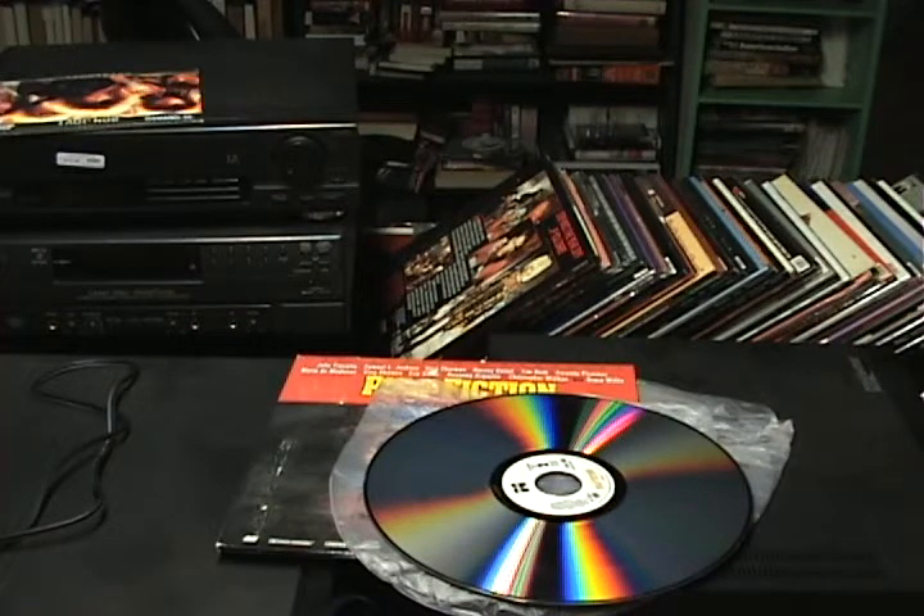There are three types of laser discs based on rotation speed, which can improve quality — much like how VHS tapes have SP, SLP, and EP modes. There's CAV — Constant Angular Velocity — which has a runtime of 30 minutes per side, and CLV — Constant Linear Velocity — which gives 60 minutes and offers features like slow motion and pause.